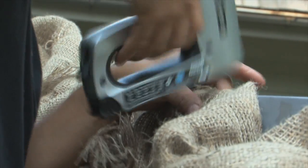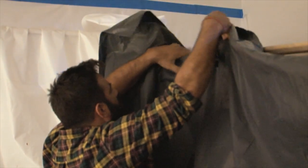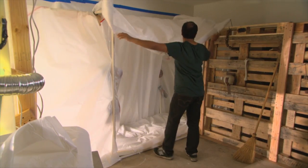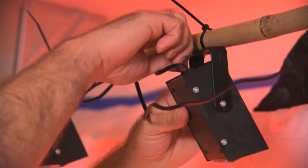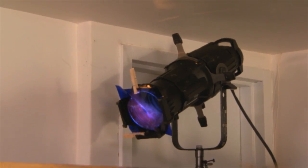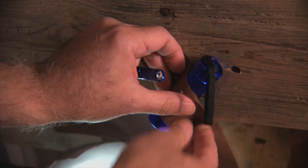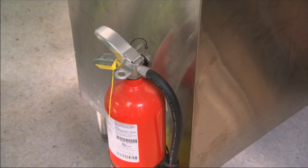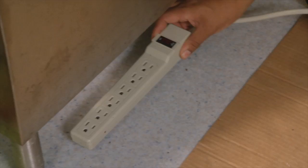When building your haunted house, it's important to keep safety in mind. Use only fire retardant materials, especially plastic sheeting. Lights can get extremely hot — keep your bulbs appropriately housed and away from fabrics. LED lights don't get as hot and are a great alternative to standard light bulbs. Keep fire extinguishers nearby and test your smoke detectors.